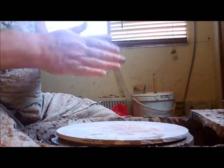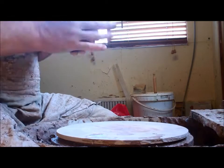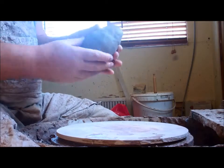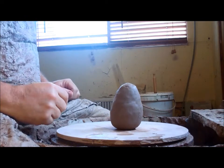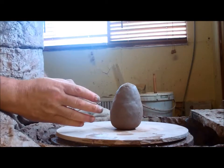This morning I'm going to show you how to centre a piece of clay. Before you start centering clay you need to get it in the right shape. That is a perfect shape for centering — an acorn shape — and the centering is part done for you when you get the clay into that shape.